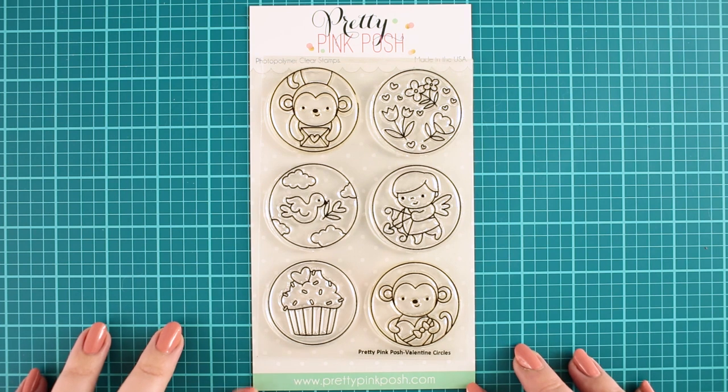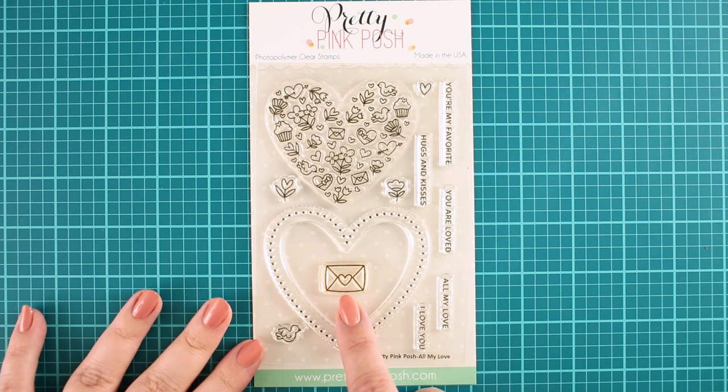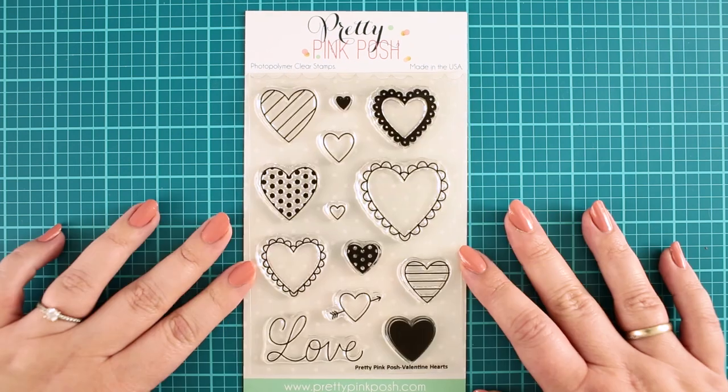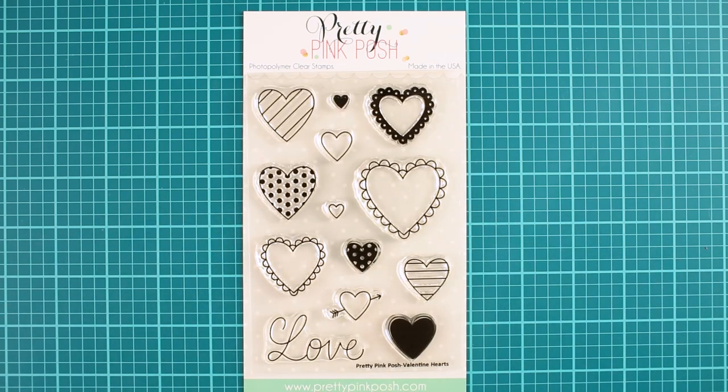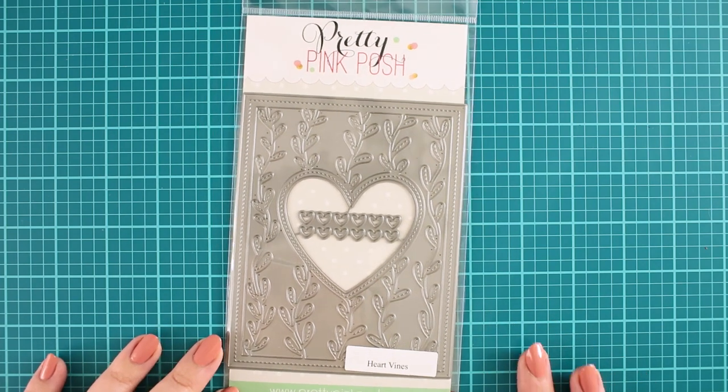For this project I will use the Valentine circle stamp set, this tiny envelope from the All My Love stamp set, this beautiful scripty love sentiment from the Valentine's Heart stamp set, and the gorgeous Heartwines cover plate.